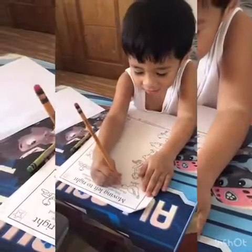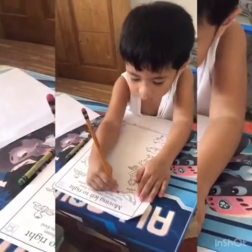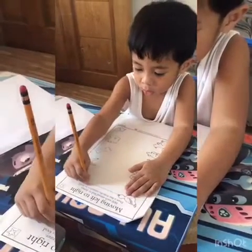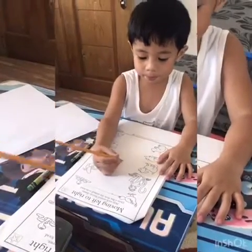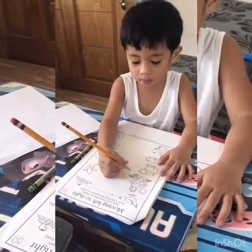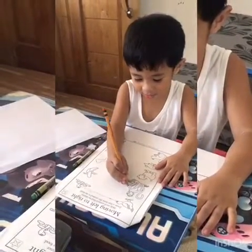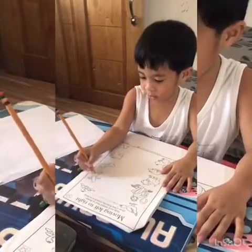Draw the line from the animal to its food. For example, the bird is eating worm. Good job! Let us see if Dre can draw a line from the monkey going to the banana to eat banana too. Very good! Some more.